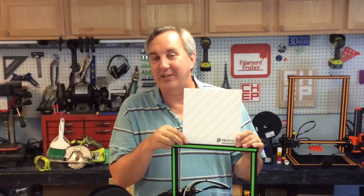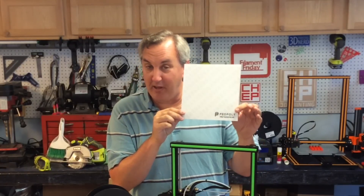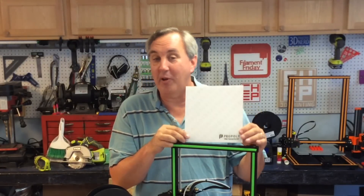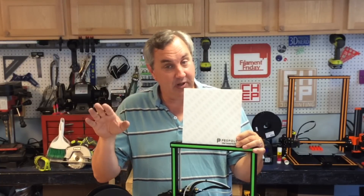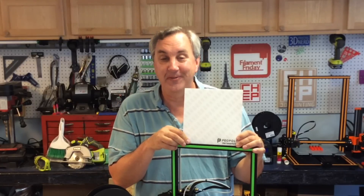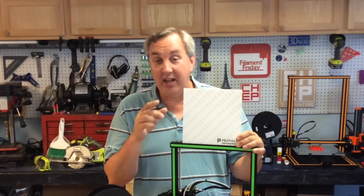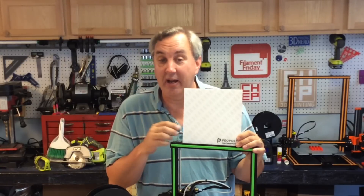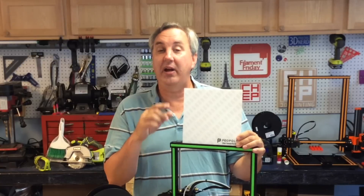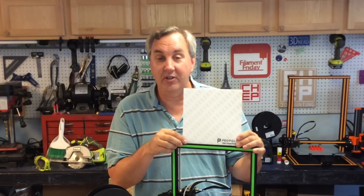Two Filament Fridays ago I announced a contest for 20 of these Peel Poly bed material sheets direct from Peel Poly. Ten are going to my Patreon supporters — that'll be announced on Patreon. Ten are going to subscribers who left a comment in that video. I did a random drawing and the names will be announced in a few seconds — by names I mean the YouTube IDs. If your YouTube ID shows up as one of the ten winners, here's what you need to do.